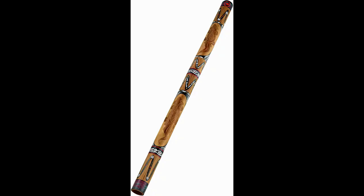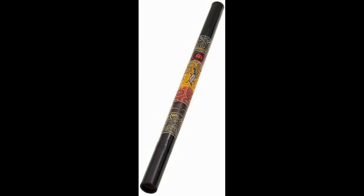Meinl brings us one of the best ways to begin an exciting journey with a beautiful bamboo version of this awesome Australian healing art. As one of the oldest known instruments ever created, the didgeridoo is appreciated worldwide for its healing sound. This bamboo didge will not disappoint with its soothing sound and traditional feel.